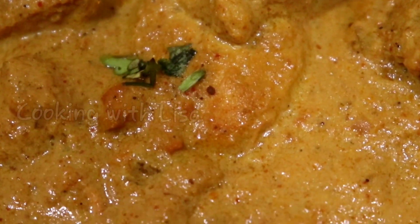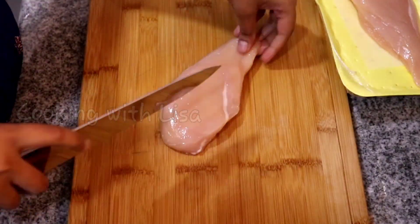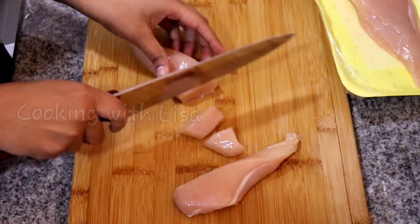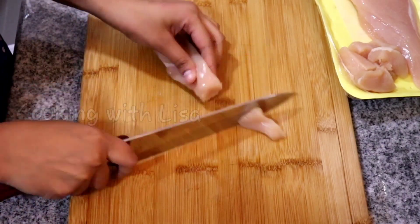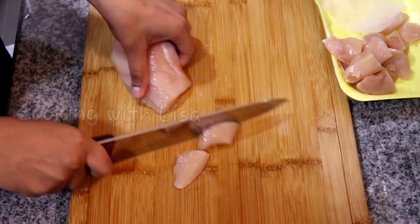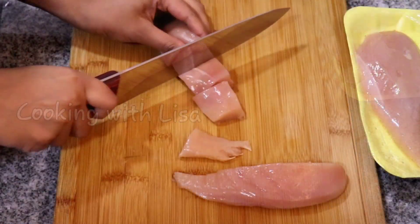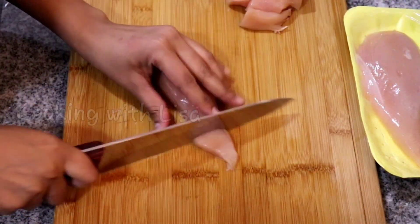Hi guys, welcome back to my channel! Today on the menu is chicken tikka masala with a Caribbean twist. This is one of my favorite Indian dishes. I begin by cutting up four pieces of chicken breast into about half an inch in thickness. You can use whichever part of the chicken you like.